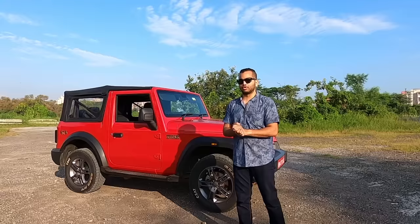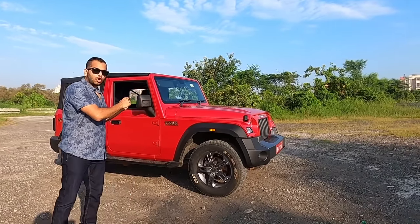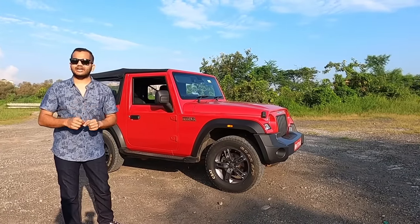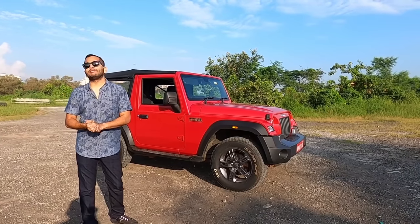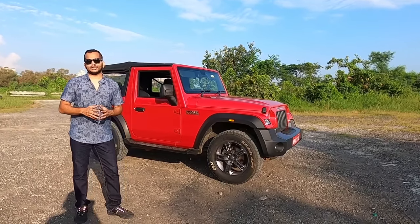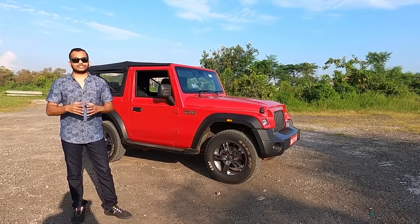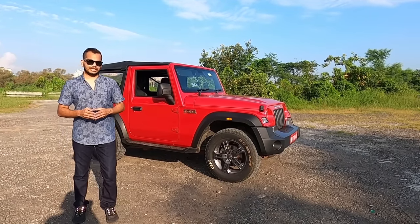Let me know in the comments what you think about this Mahindra Thar. We have also uploaded a separate drive video for the convertible soft top variant where the top is completely retracted and I am driving the Thar completely topless — do check it out. Subscribe to Shifting Years channel, press the bell icon, and always drive safe, wear your seat belts, and follow speed limits.